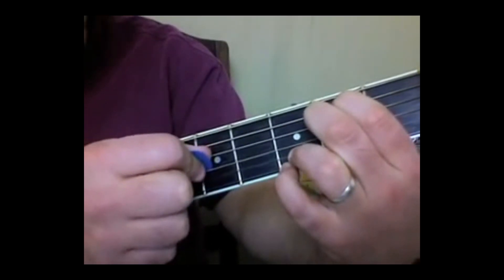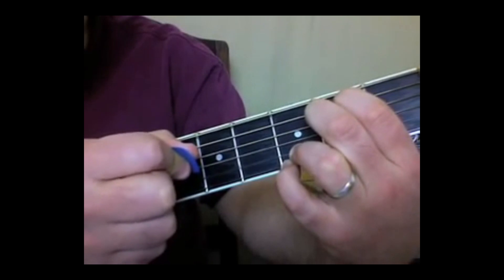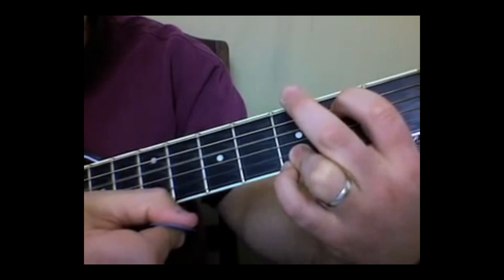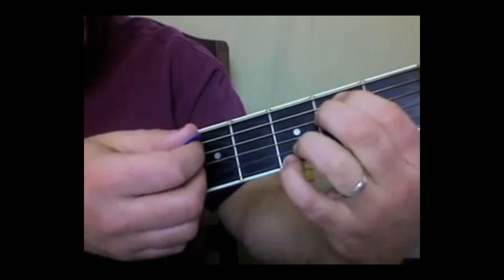No fingers are blocking it. Then the string up above it. Then my middle finger comes off so I can hear the same string open. And it's going to go right to the G chord, and that starts over. Check it out, from this E minor.